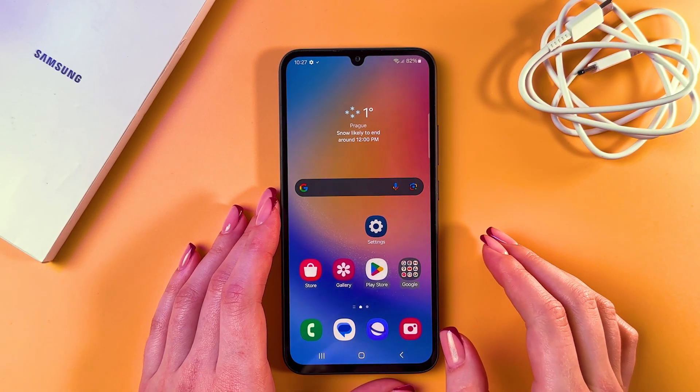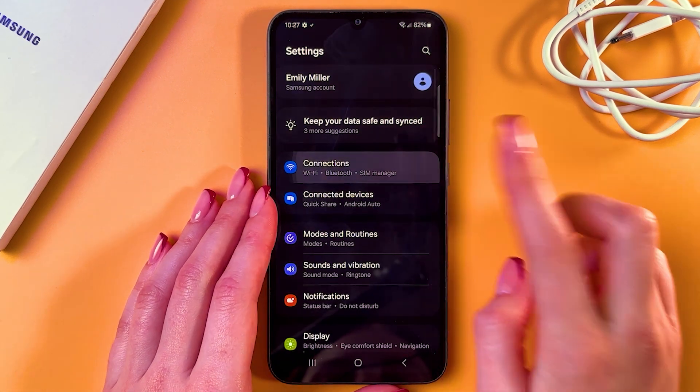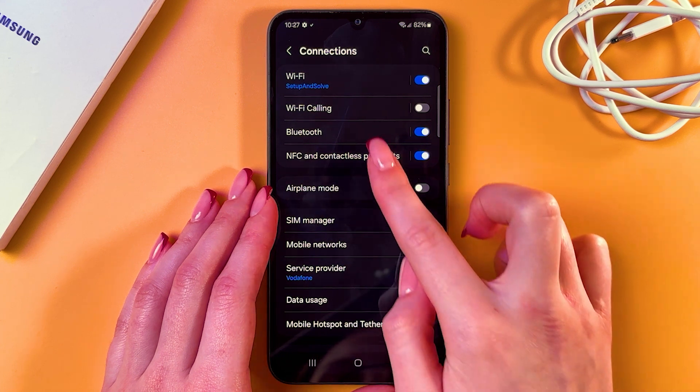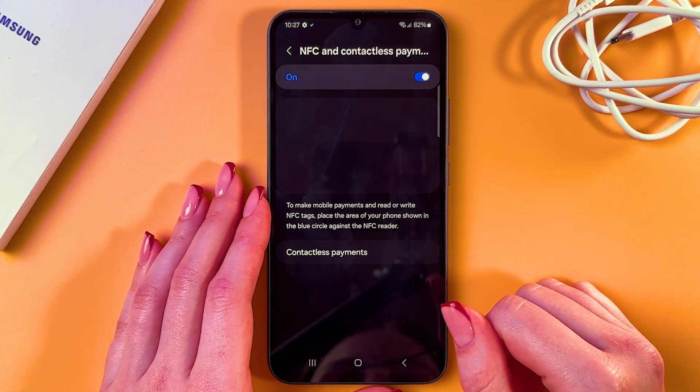Hi! To enable and disable NFC on your Samsung Galaxy A34, you need to open Settings. Go into Connections and you can see the NFC and contactless payments tab. Simply select it and here you can see some on-screen instructions on how to use this feature.